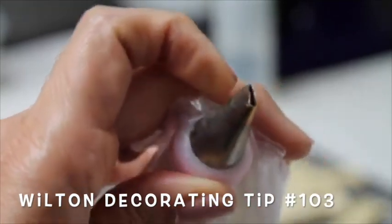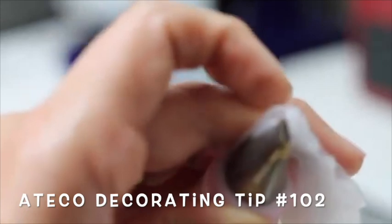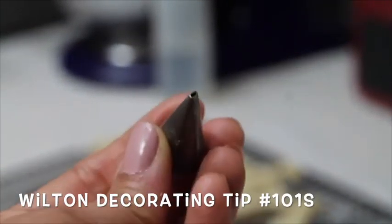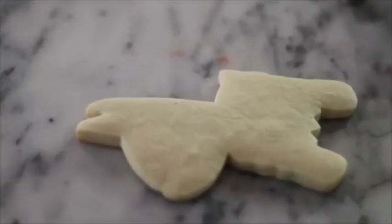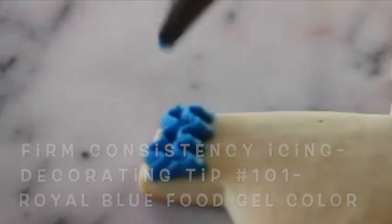When you are going to make a piñata cookie using this technique, you can use different decorating tips and the opening of your decorating tip will determine the size of the little ruffle that you are going to make on your cookie. When using these decorating tips, you need to put the widest part of the tip closest to the cookie and make a little zigzag motion to create the ruffles of this piñata.